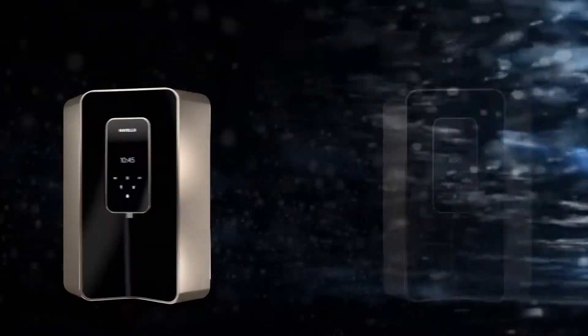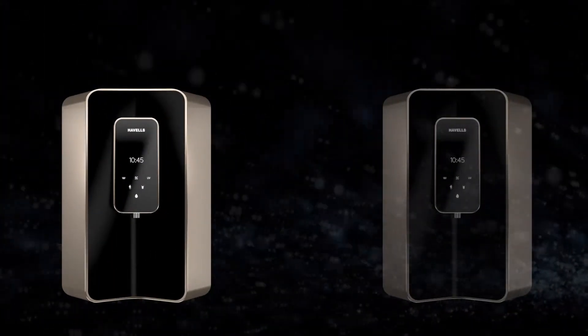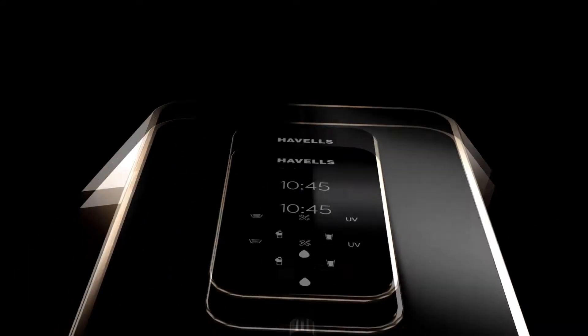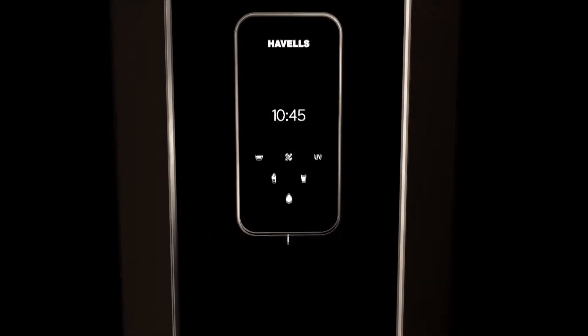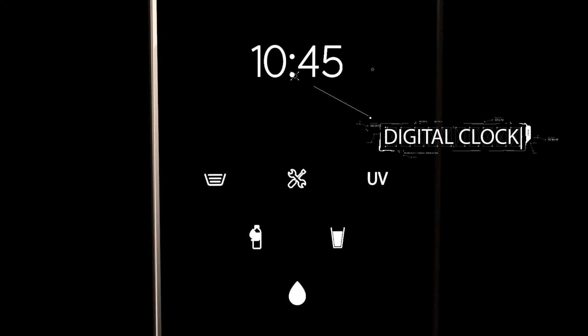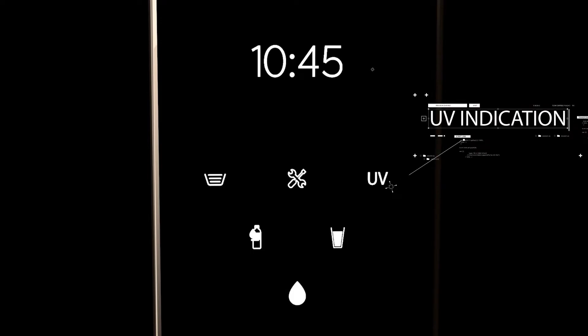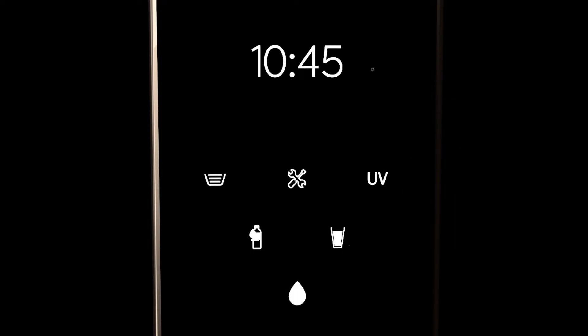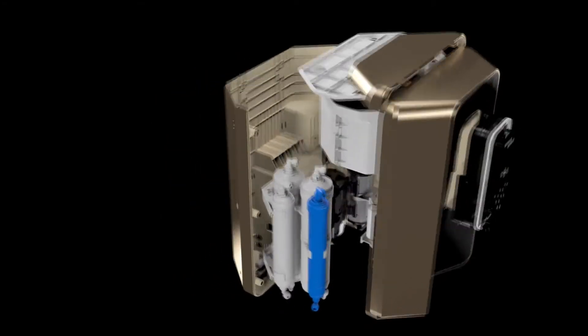Howell's Digi-Touch Water Purifier truly reflects the philosophy that technological advancement and futuristic design, when come together, they create a delightful experience for the user. Its simplicity is backed by the advanced purification technology with double UV purification, that works relentlessly to give you safe and healthy drinking water always.